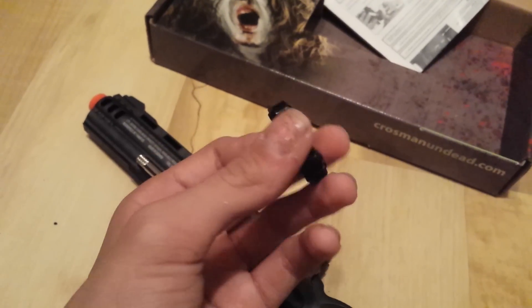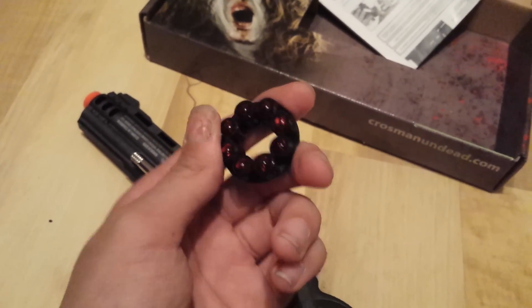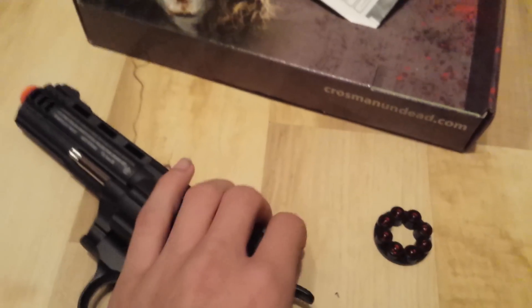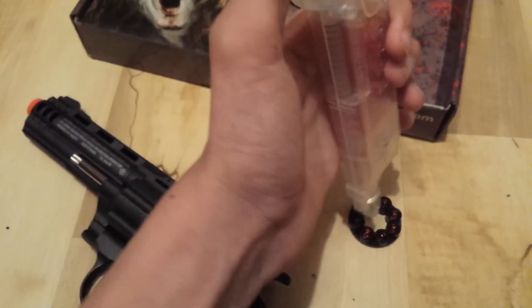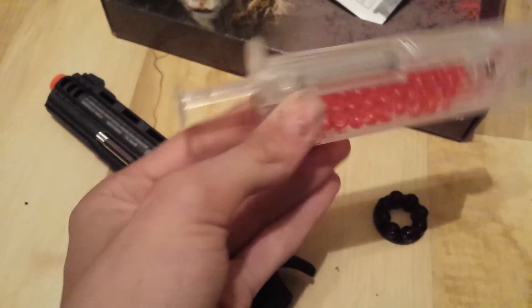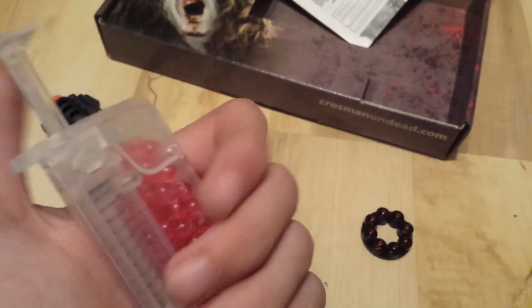I already preloaded it just so you know how they fit in there. But sometimes they can be a pain to get in, and you don't want to waste time if you need to reload really quick. So I went out and bought one of these speed loaders — they're really cheap. You just go like this and it pops them in. They're only like $6 at Walmart.